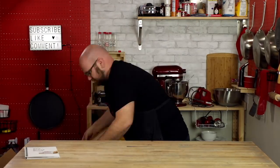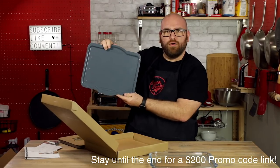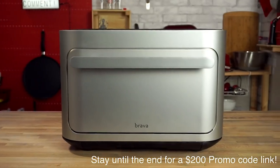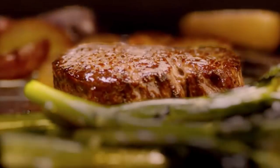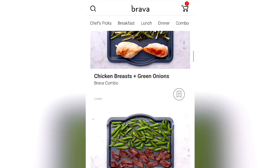Today's video is sponsored by Brava. Brava is a revolutionary smart countertop device that cooks with patented pure light technology, enabling you to have a chef at your fingertips that can go from zero to 500 degrees in less than a second. It has over a hundred chef-curated cooking presets.